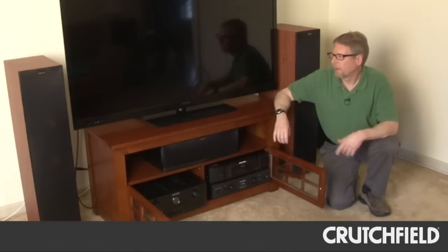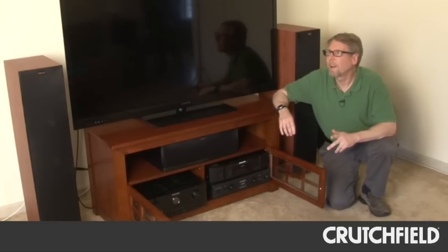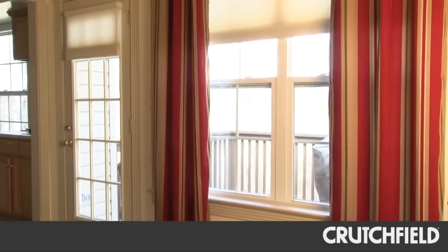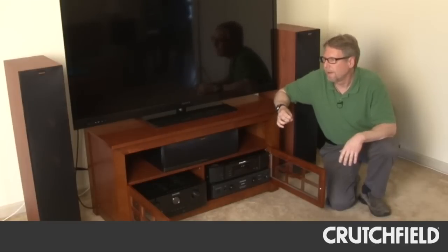Another aspect of the setup was the Marantz receiver's Audyssey room calibration. And it really came in handy for this room because it's kind of got some oddly shaped parts of it. The ceiling is kind of high with some weird angles, and there's a doorway and then another opening. So it really wasn't that conducive to a great surround sound, so the Audyssey kind of had its work cut out for it.